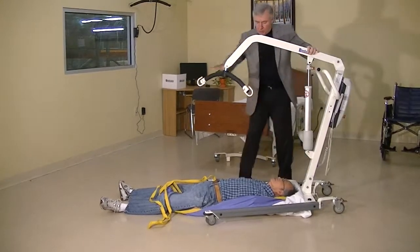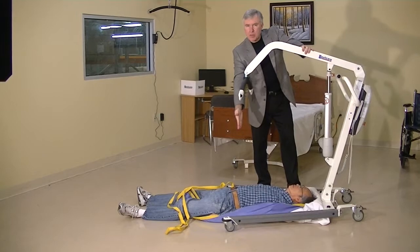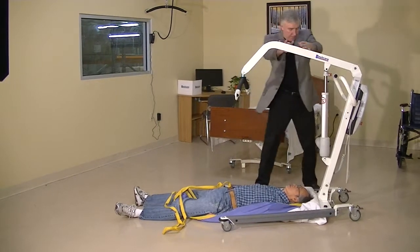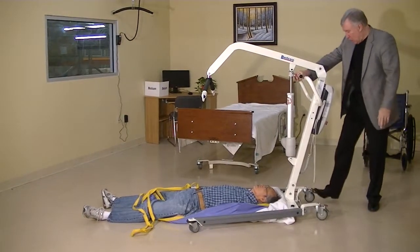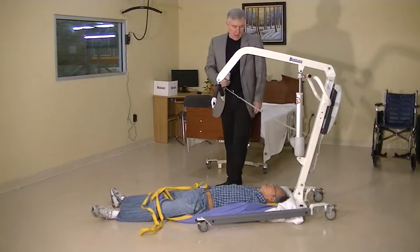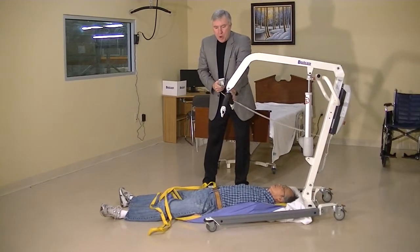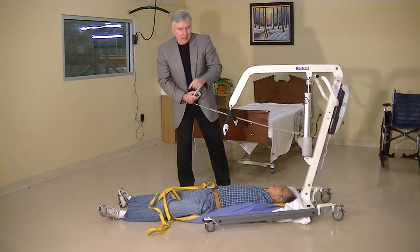So you can see that we can go from the head area and get the spreader bar right to about the middle of the person's body, which is where we want it. From the floor, we should lock the casters on the lift — we don't want the lift to move. Then hit the down button to bring the spreader bar low enough so we can connect the sling loops easily.